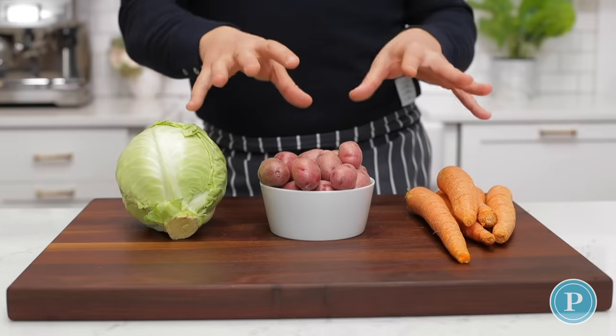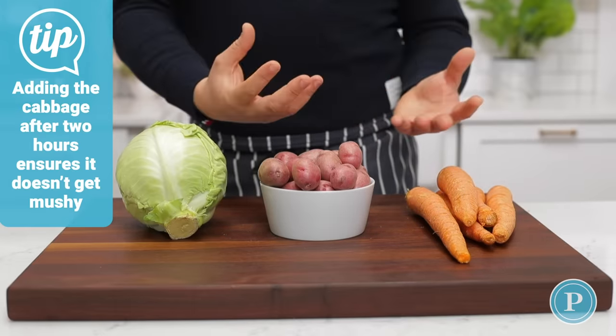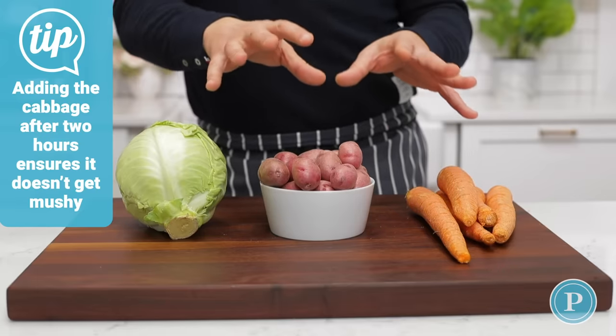A common mistake that I see people doing is they add the cabbage at the start. So what we're going to do with our recipe is we're going to start the cooking off, and after about two hours, then we'll add the wedges of cabbage.